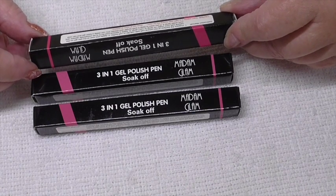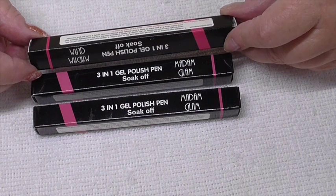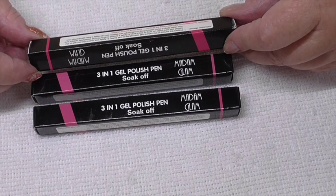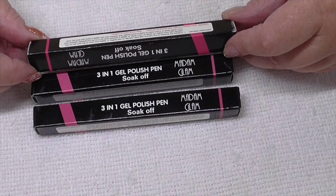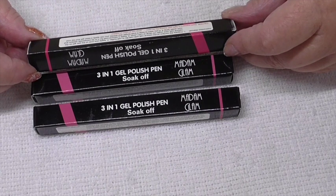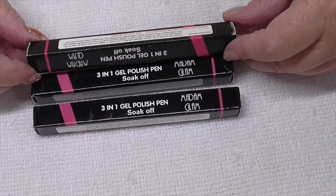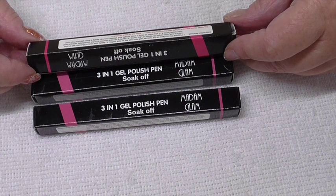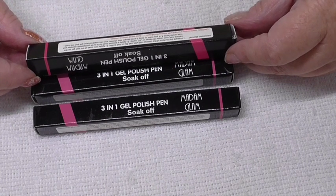It says: prepare the surface of the natural nail with a file or a buffer. Apply one coat of the pen gel on the natural nail and cure under UV or LED lamp. Apply a second coat to make it completely opaque and cure again. If you want to keep it even longer and shinier, you can apply a top coat as well.